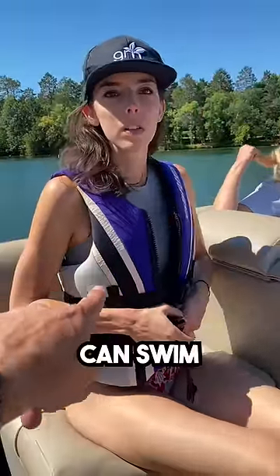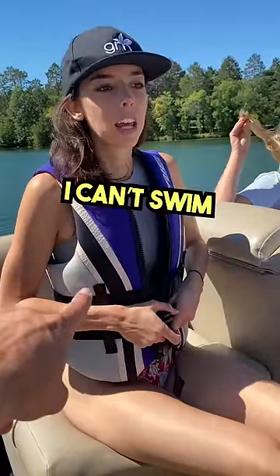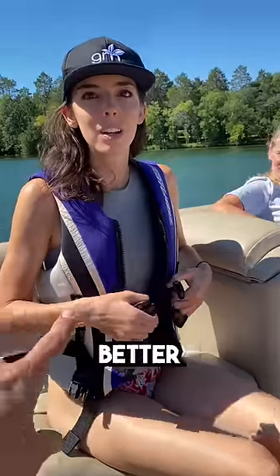I can't swim! No no, you can swim. Take off the life jacket. I can't swim. No no, take off the life jacket — I'm going to show you how to put it on better.